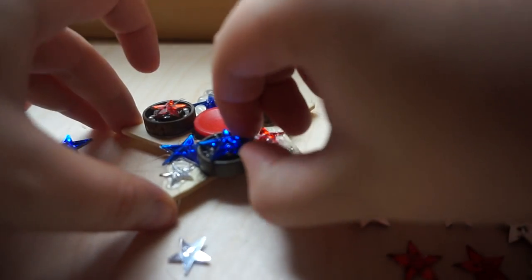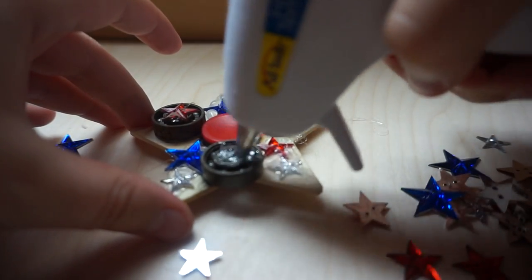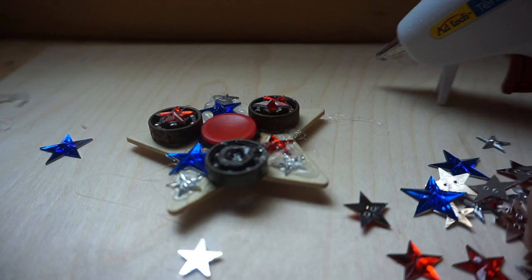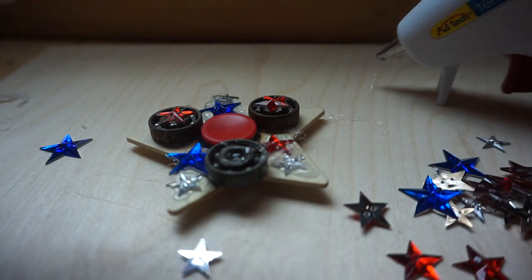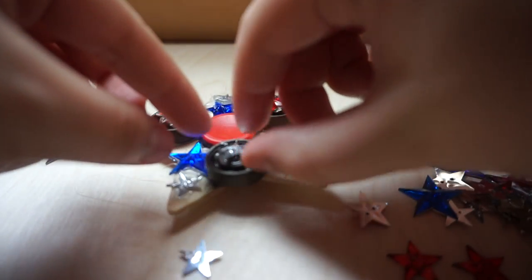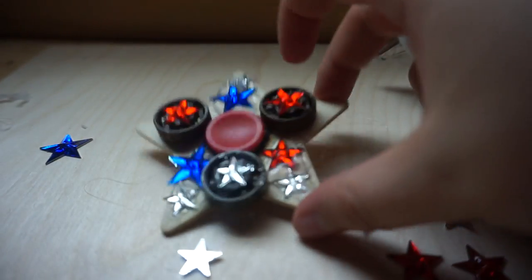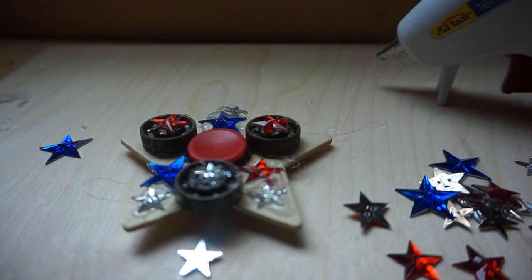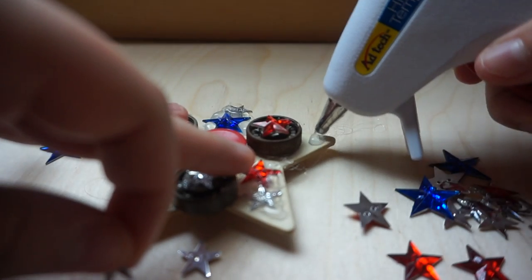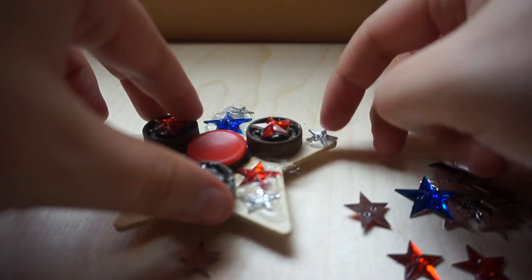We're not going to stick the blue one on there because there's already too much blue. I think we're just going to go with the silver one again. And since the only small stars are silver — not any other color — we're going to use those to stick on the ends because it's going to look kind of plain otherwise.